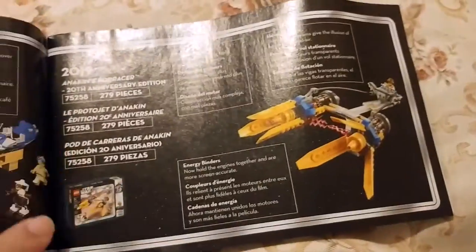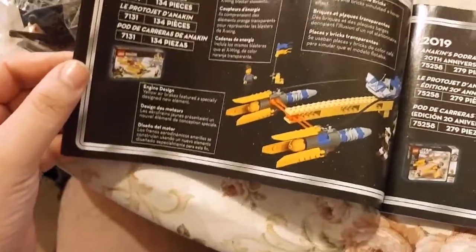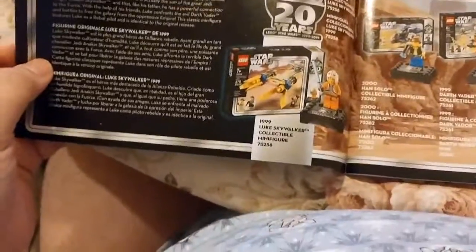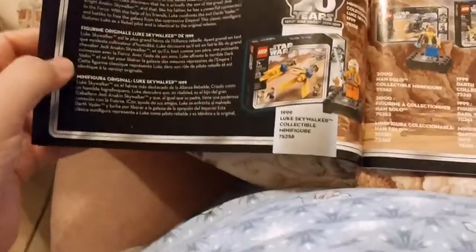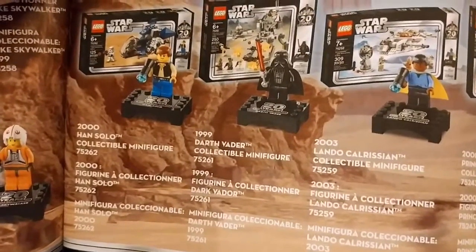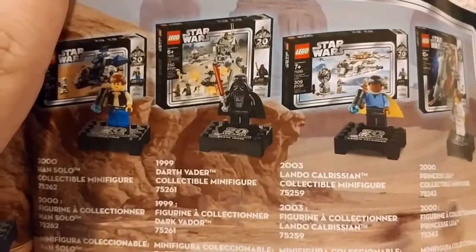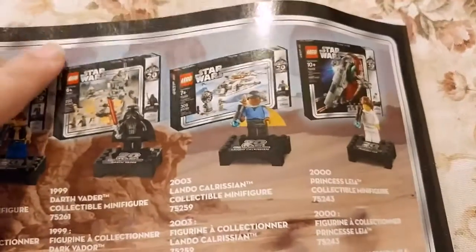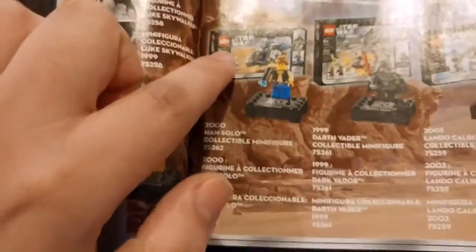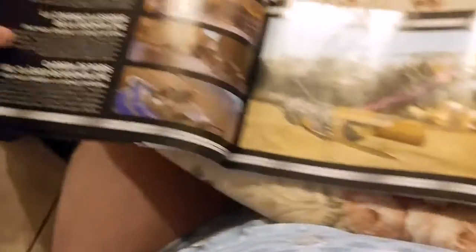It just shows 1999 to 2019. They made many, many sets of Anakin's Podracer — mini ones, big ones, et cetera. This one definitely comes with Luke Skywalker. Han Solo comes with... I don't know what that set is. Darth Vader comes with an AT-ST, Lando Calrissian with a Snowspeeder, and Princess Leia with the Slave I. I've gotta find whatever set Han Solo comes with. Then there's some pictures from the original Star Wars and the Podracer in the movie.